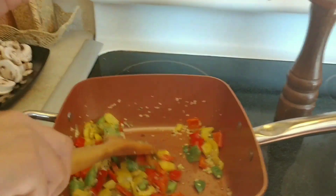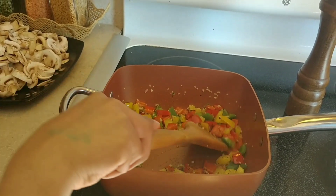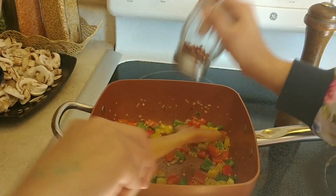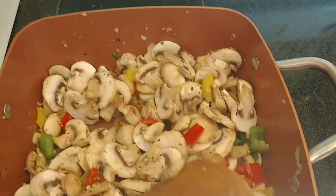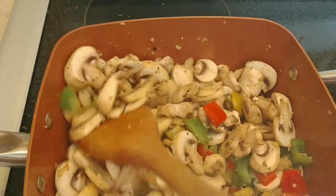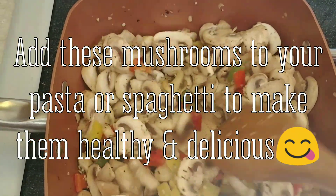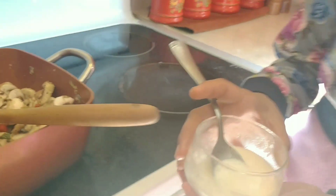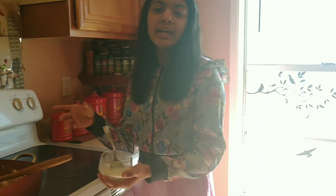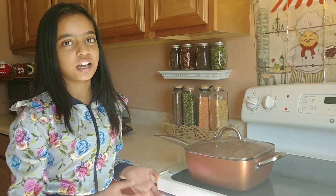I'm also gonna add some chili flakes to make it spicy. Now I have added the mushrooms. Every time you cook mushrooms, you must have noticed that they lose out a lot of water and it takes ages to evaporate. The trick is you make a cornstarch mix with just cornstarch and water, add it into the mushrooms, cover them for two minutes, and you'll see that the water starts coming out.